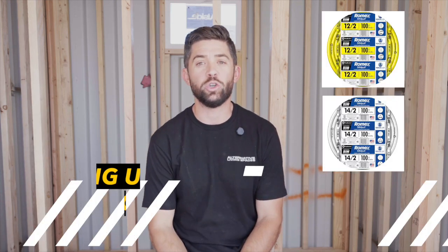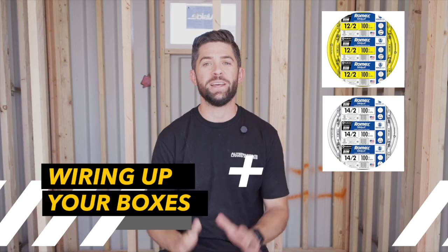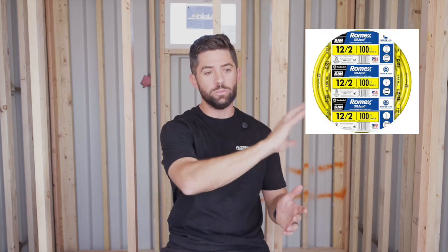From there, you transition to wiring up your container. As you saw, there were wires everywhere — that's the process we're in as of today. We have 12-2 wire running to the majority of our outlets and switches, 14-2 wire running to our lighting, and 14-3 wire to our smoke detectors. When you're navigating electrical, we talked briefly about circuits — things being on different circuits or on a dedicated circuit — and I want to give you a little bit of an understanding of that.